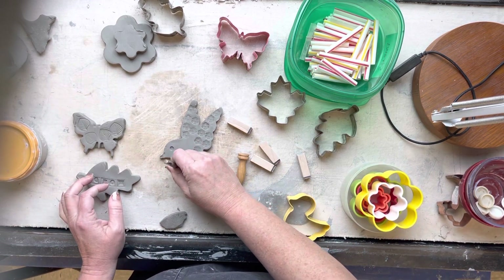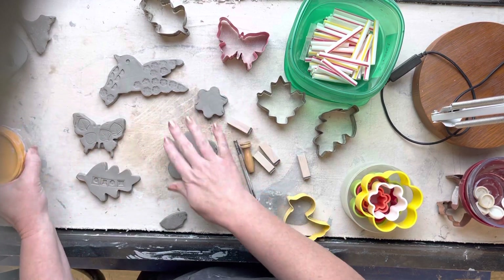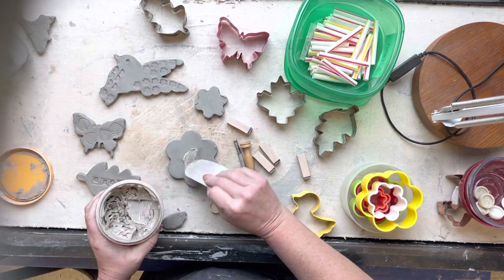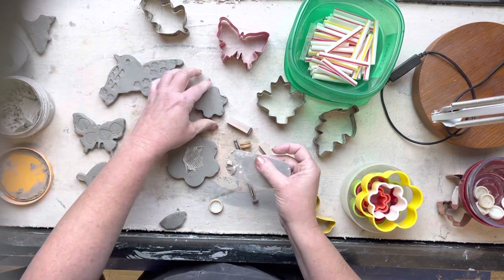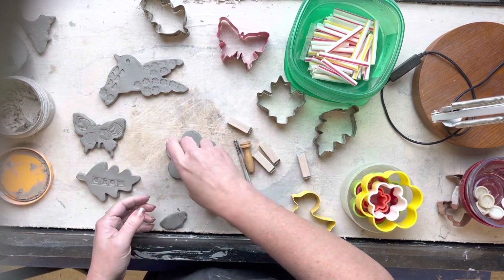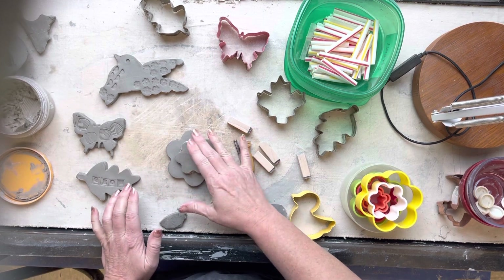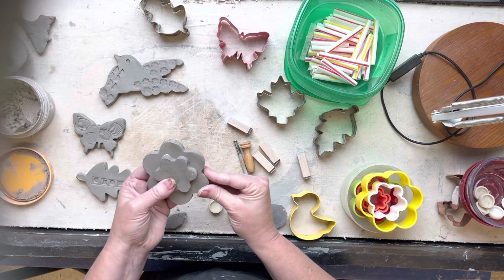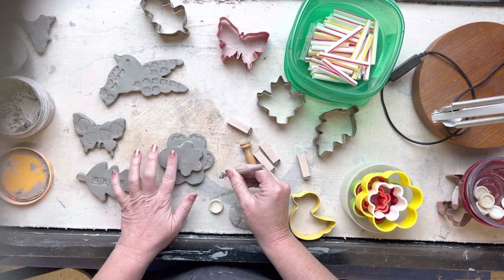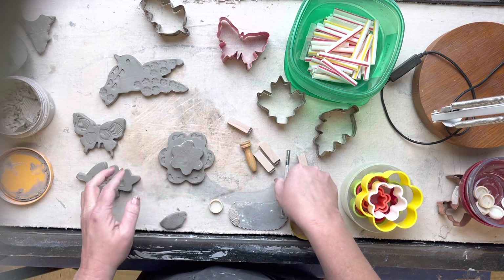If you want to add popping-out pieces, let's move to that flower one. I can go ahead and slip and score that popping-out piece. I've got my slip and my serrated rib, so I'll score this up, add a little slip, and attach the piece that's going to pop up. Think about it in layers - you can do different layers. I'd caution you not to make them too thick and heavy because the dowels can only handle so much weight. Press really good and go around it with a wet paintbrush to clean it up.